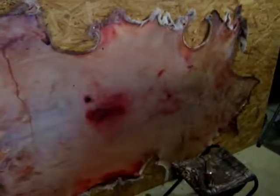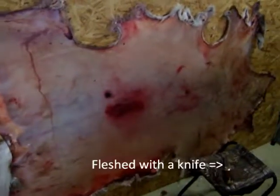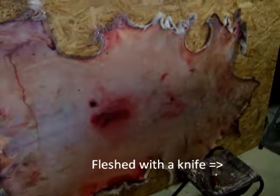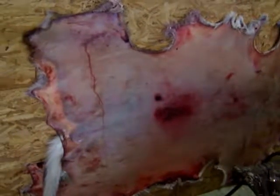This is a deer skin that a person I work with gave to me. I'm tanning it by hand. It took six hours to take the excess meat, fat, and underlay off of the deer skin. It's very supple and measures about four feet across and almost six feet long.